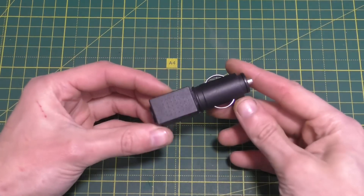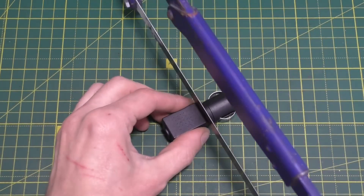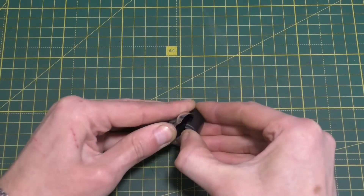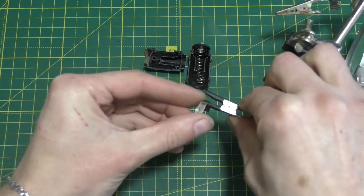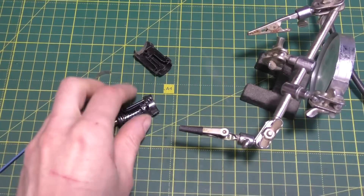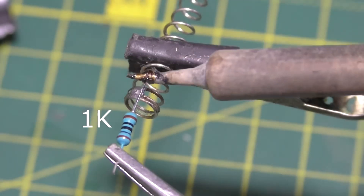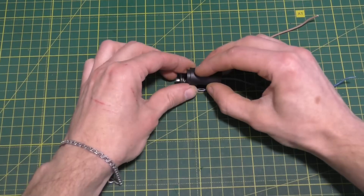You'll need a cigarette lighter socket for your next do-it-yourself project. I'm cutting off part of it because it doesn't quite fit. Next, disassemble the socket and solder wires to the contacts. We solder a wire to the second contact through a 1 kilohm resistor. Now we reassemble the socket.